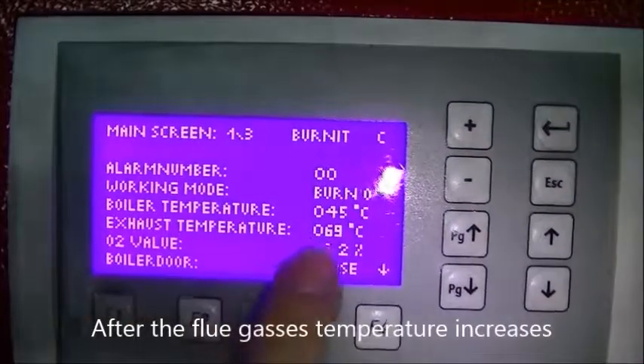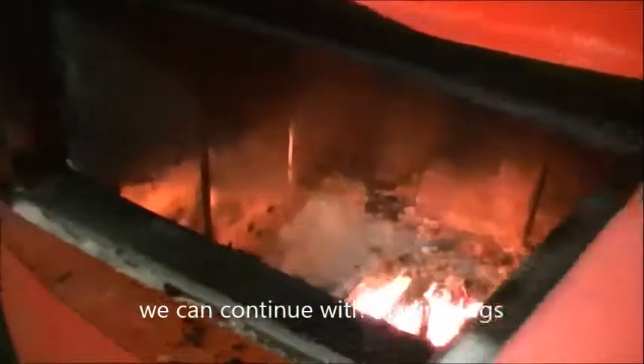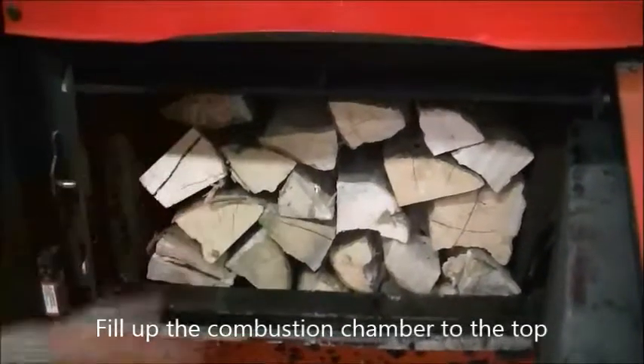After the flue gases temperature increases, we can continue with loading logs. Arrange them as tight as possible with less air gaps. Fill up the combustion chamber to the top.